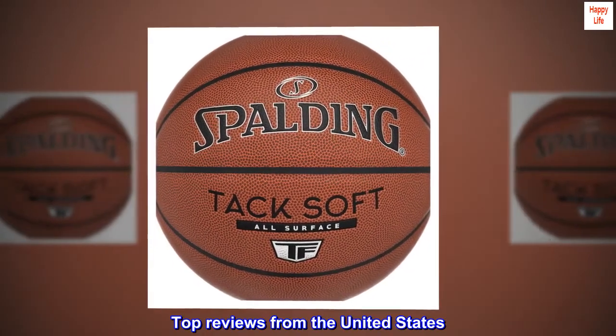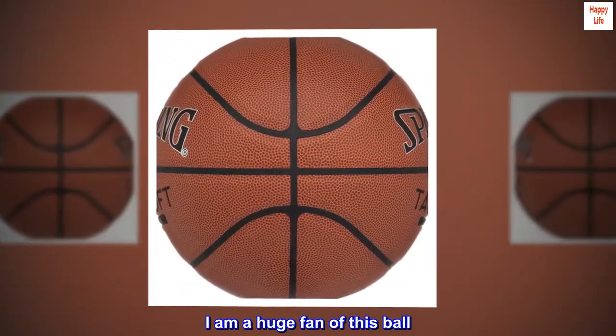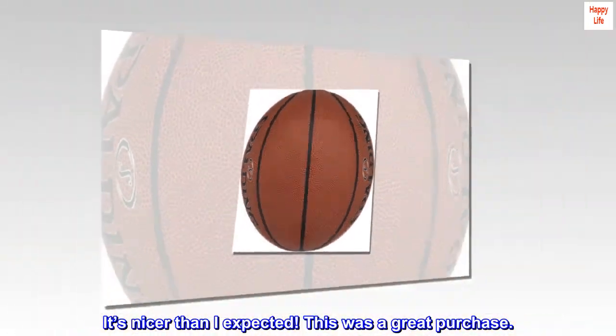Top Reviews from the United States. Awesome Quality. I am a huge fan of this ball. It's nicer than I expected. This was a great purchase.